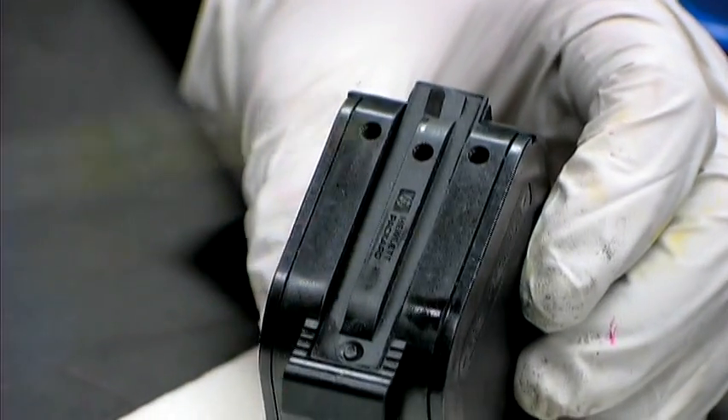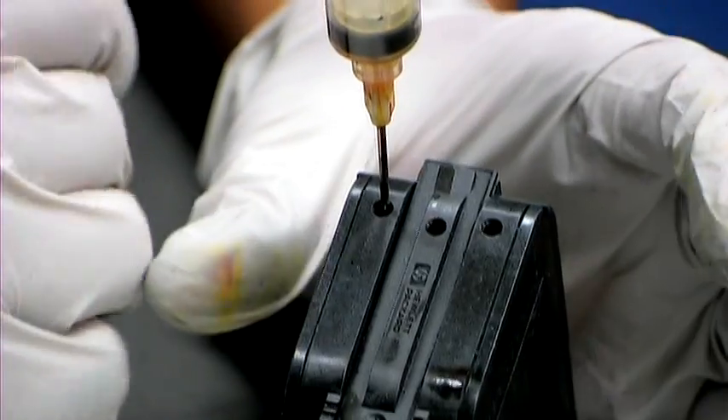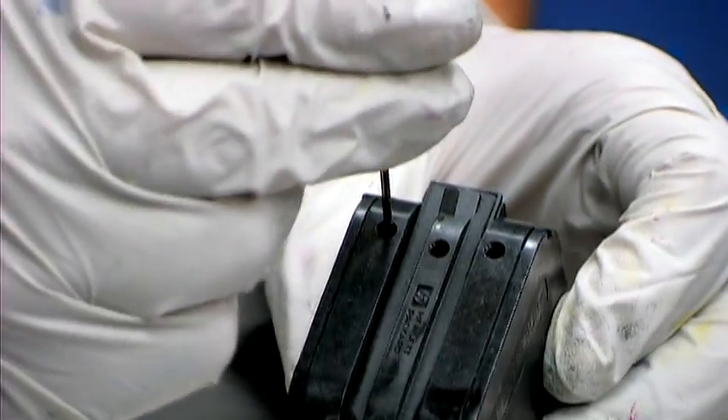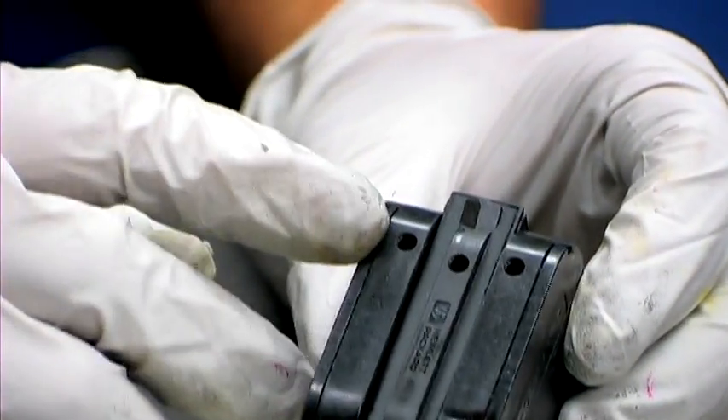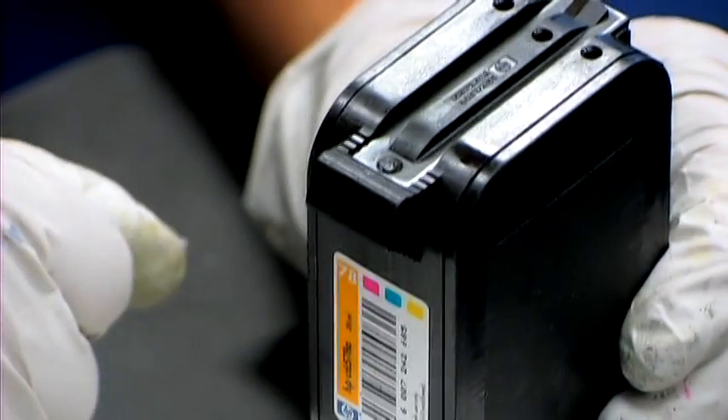To refill this, simply insert the needle into the sponge and insert 10 to 12 milliliters of ink. Once you've finished, there's no need to cover the top — just simply clean the print cartridge and place it back in the printer.